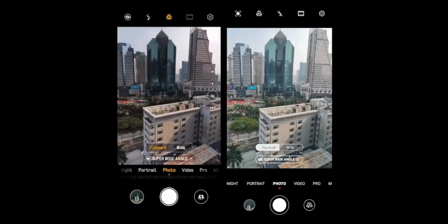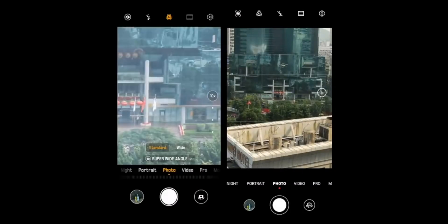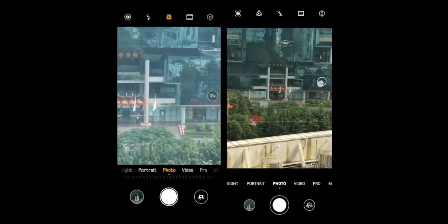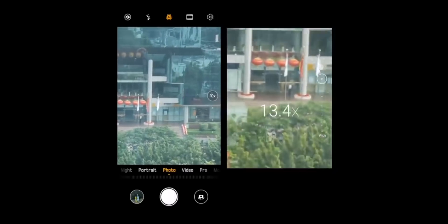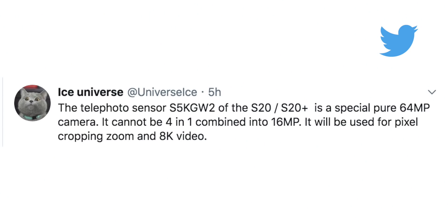The phones have been rumored to come with three times optical zoom — three times as compared to the main wide angle camera. Even if you crop or zoom into 64 megapixel images two, three, or even four times, you aren't going to see a huge loss or degradation in quality. But this does beg the question: can Samsung actually call these zoom cameras three times optical zoom? Considering that doesn't seem to be what they're doing, you need at least the lens to provide that zoom to call it optical.